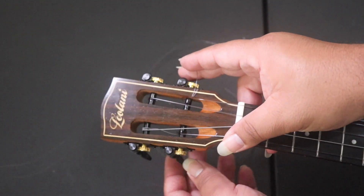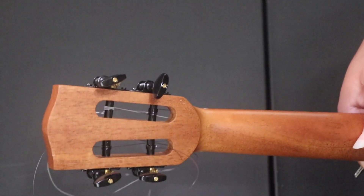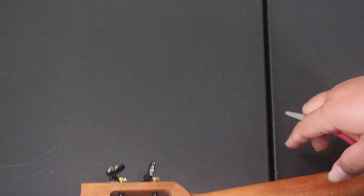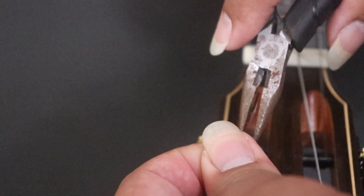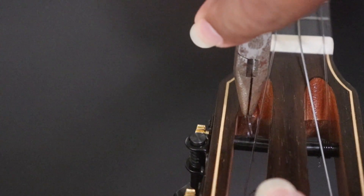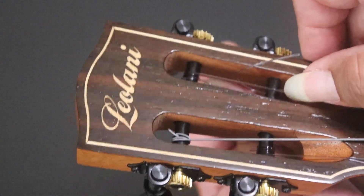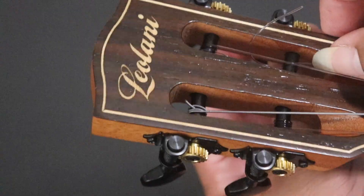After we were done with that fourth string, we thought we were good — until we started bringing each string up to tune and realized it was stripping, releasing and losing its tension. We had already cut the back excess off, and that's where we made the mistake. So I needed to get the pliers. Since I went through the hole only once, this time I am going through the hole one more time, still twisting it from inside out. Make sure you use your tools on the backside so you don't damage your head plate.